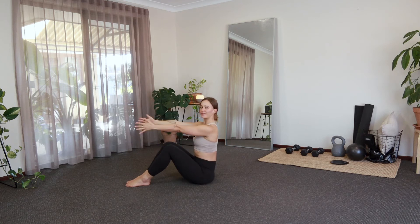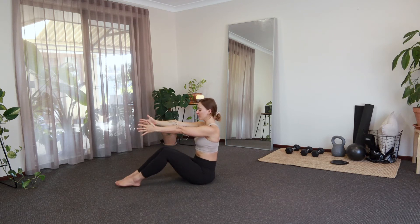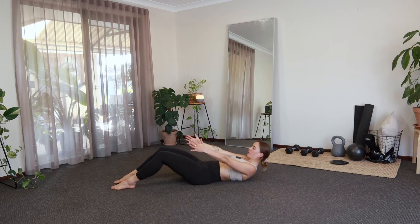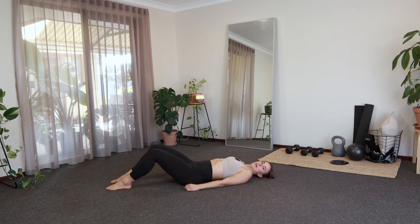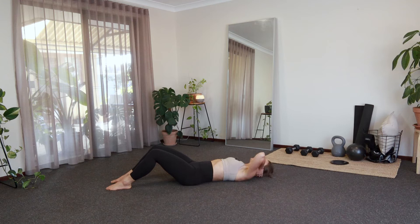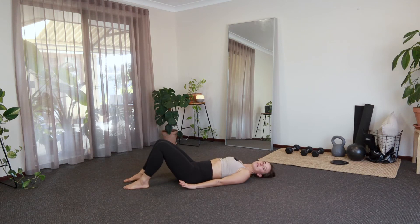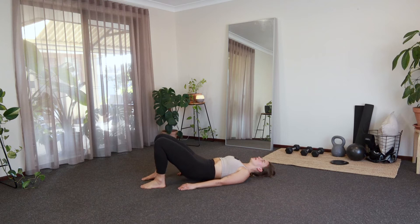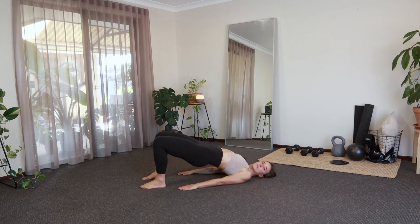Sit up nice and tall, arms reaching out nice and long. You can walk your feet out a little bit more if you like. And then we're just going to start to tuck under with our tailbone and slowly roll all the way down, coming into our little bridge position here. Palms are nice and relaxed by our sides to start — walk your feet back in towards your glutes.